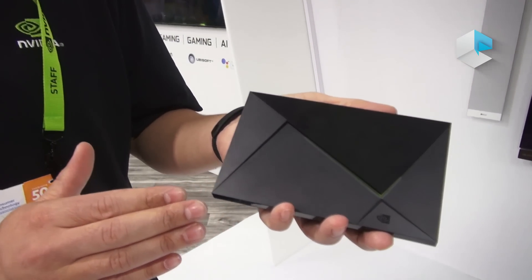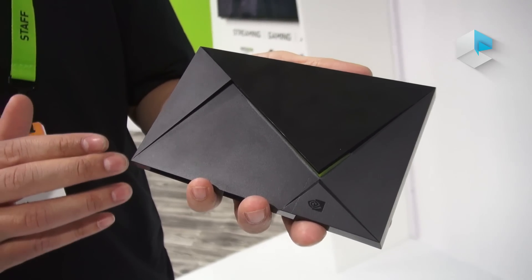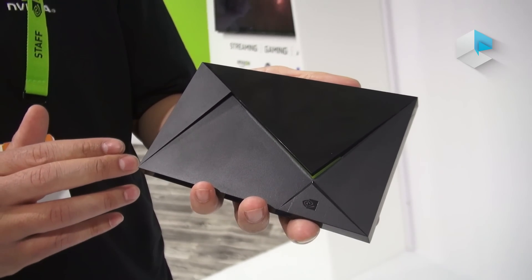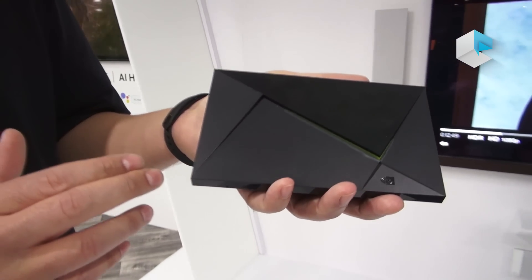Hi, I'm John Gray. I work at NVIDIA as the campaign manager for the new Shield TV. Now here we have the new Shield. It's 40% smaller than the original form factor. Inside is the X1 Tegra processor. You have 16GB of internal storage and 3GB of RAM.